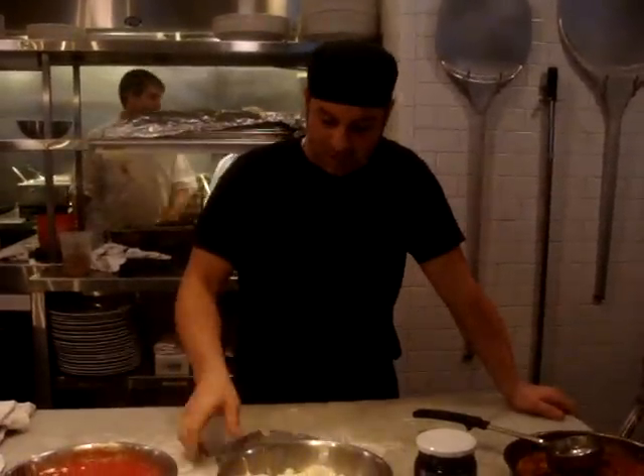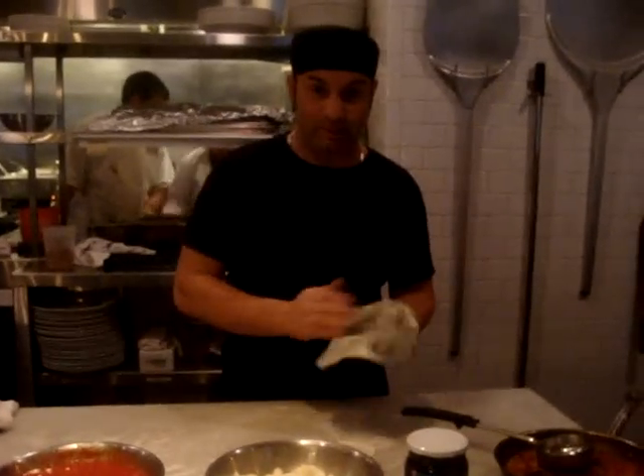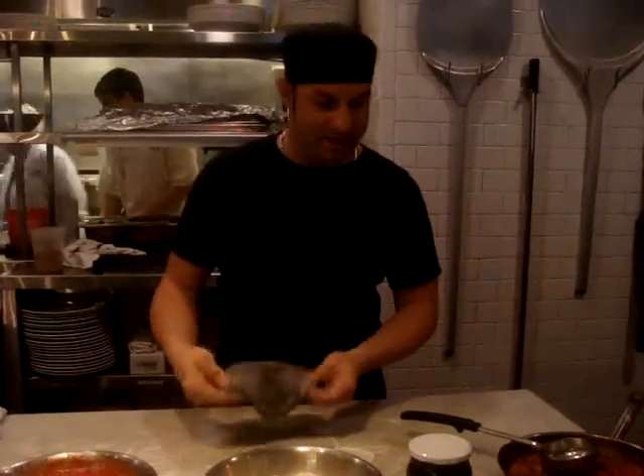Hi guys, my name is Stefano. We're here on Cibabaver, Roswell Road. Today we're going to make the black pizza — black squid ink — and we're going to call it pizza alloscordia.